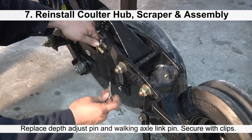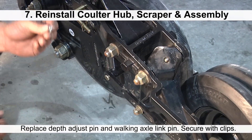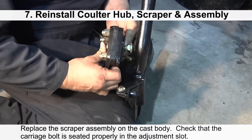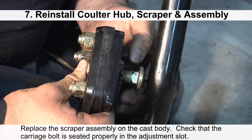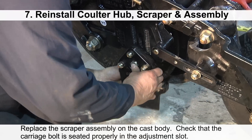Replace the depth adjustment pin and walking axle link pin, and secure these back in place with the original clips. Replace the scraper assembly on the cast body and check that the carriage bolt is seated properly in the adjustment slot.